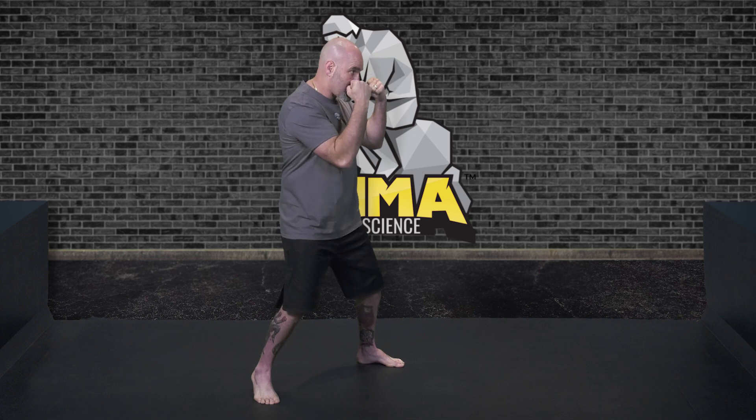Let's take a look at the MMA stance from the side. Again, bring your back foot approximately shoulder width. Elbows in tight, slight bend on the knees, slightly raised up on the heel of the back foot, toes slightly turned in. Guard high so you're looking just below your eyes.